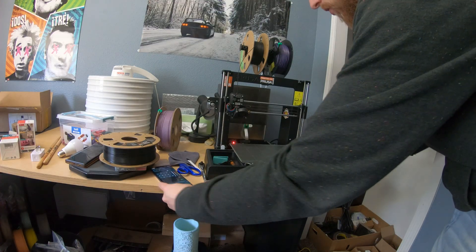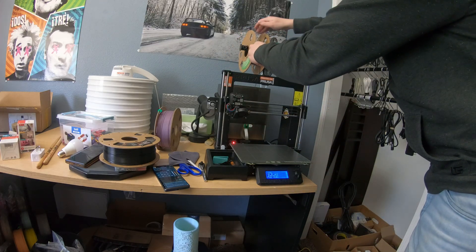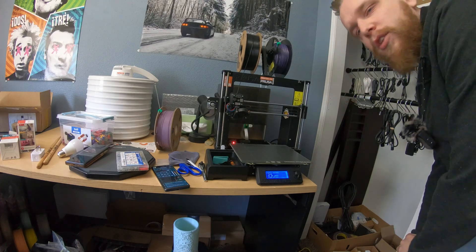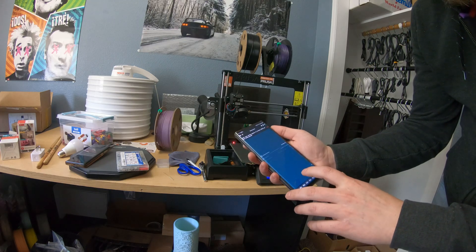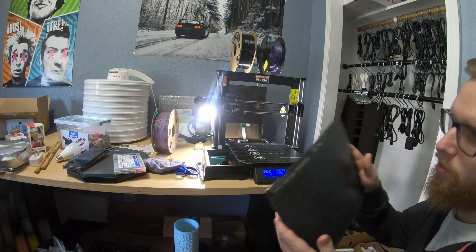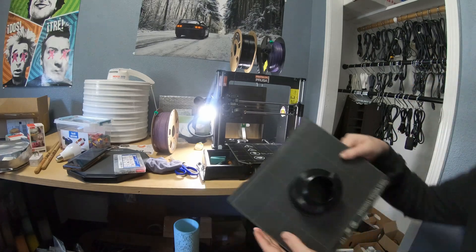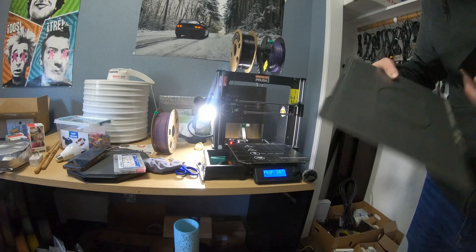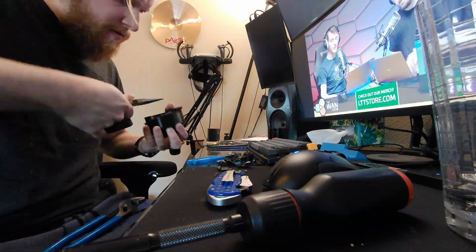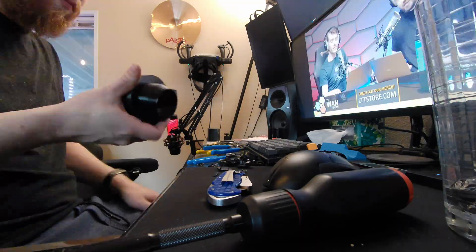Let's get right into printing these things, which went actually surprisingly smoothly. We're preheated — let's unload this PLA and get started with the PETG. We just need to select our print and tell it to start. Here is our finished part. PETG is very sticky, so we're just going to let this cool off and then it should just pop right off. This time-lapse shows just how difficult it was to get the supports off, but I did get them off — good enough considering they're just going in a car.